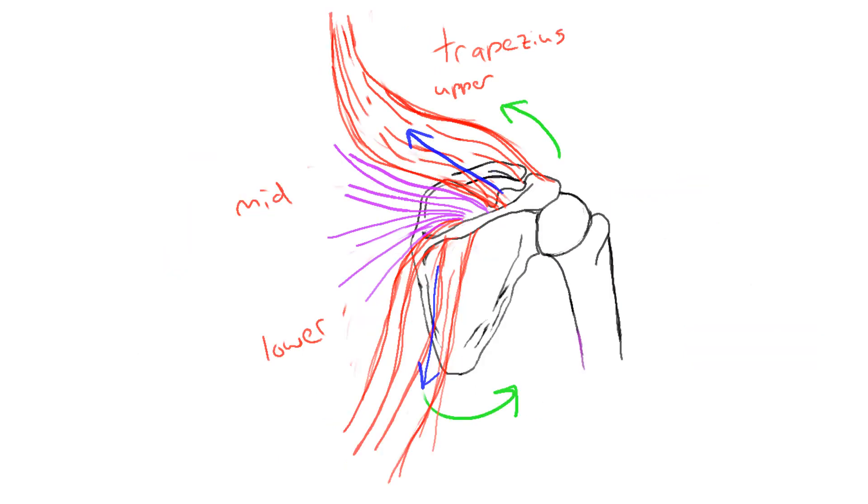We can also look at the trapezius here — the fibers of the trapezius going from the scapula up to the back of the head, or the occipital bone.